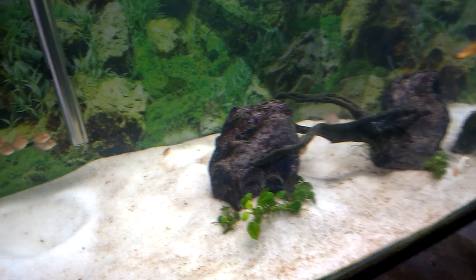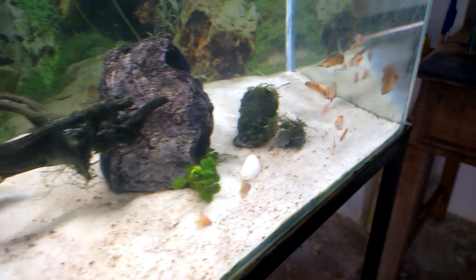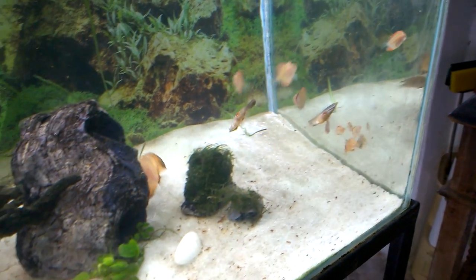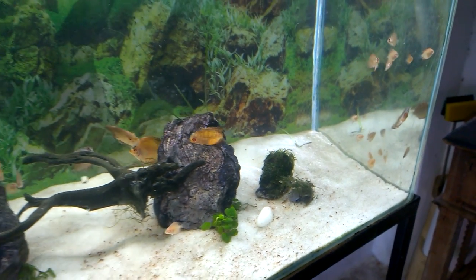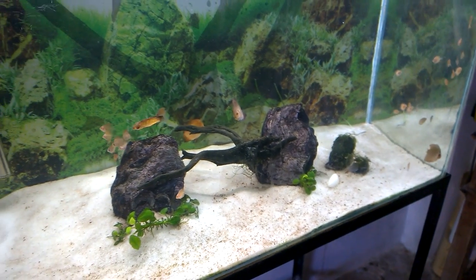Now the bigger ones are chasing the smaller ones — I think there is mild aggression. I may need to build another grow-out tank so that I can separate the bigger discus fish babies from the smaller ones, so that there will not be much aggression.